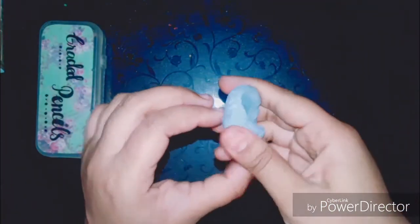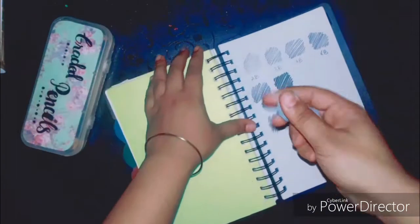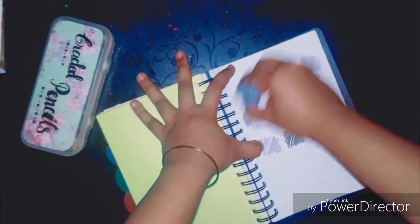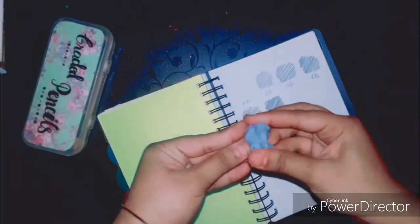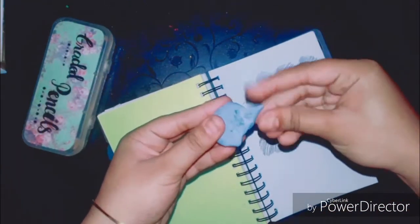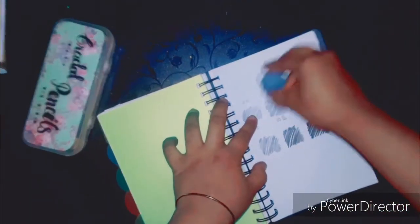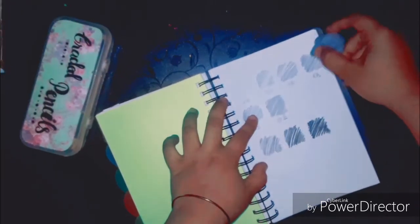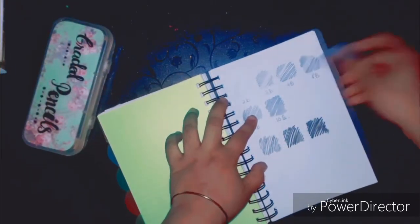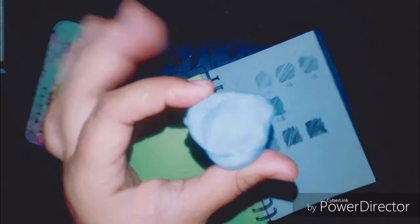If you are also fond of sketching, then this kneadable eraser is a must-have, because it is just like play-doh and you can easily mold it into any shape. As you can see, I have molded it into a flat shape so I can easily create strokes, or you can even mold it to form a really pointed tip so that you can create very fine strokes in your sketches.